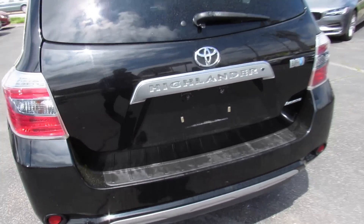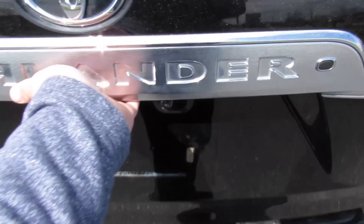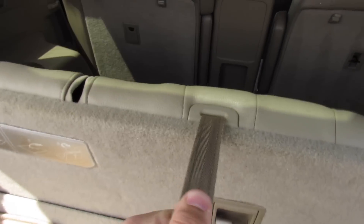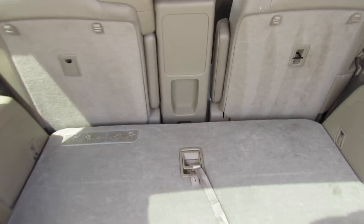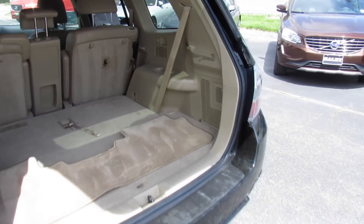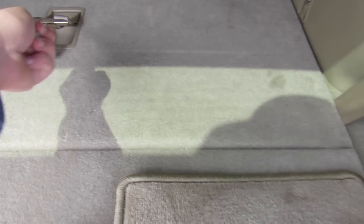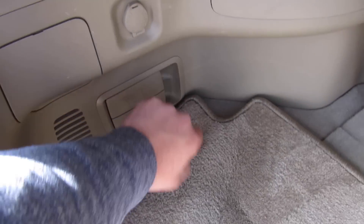The trunk is power assisted. Third row is up at the moment, but pull right there, drop the headrest, and then pull right there to fold it down. You can see the amount of cargo space that gives you. You have different tie-downs and things like that on the side, as well as cup holders. You can release the second row from right here, fold them down flat — power outlet as well.